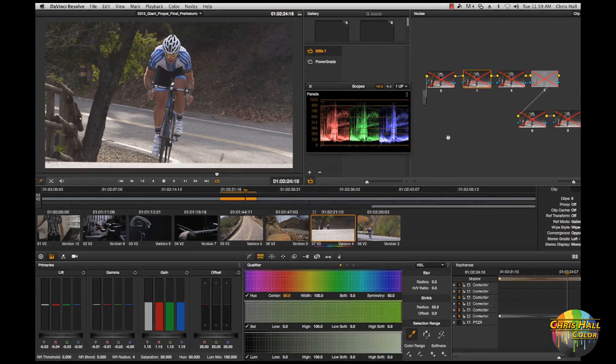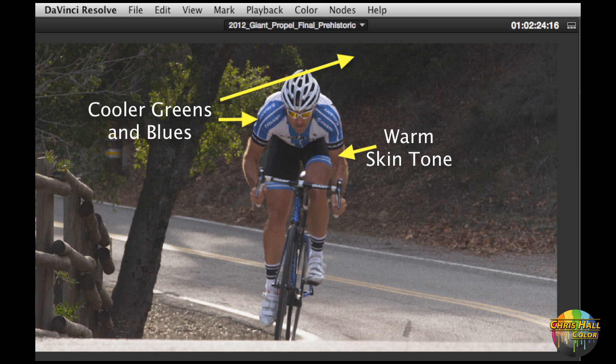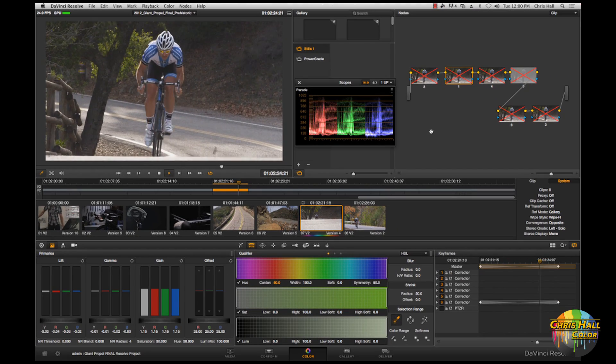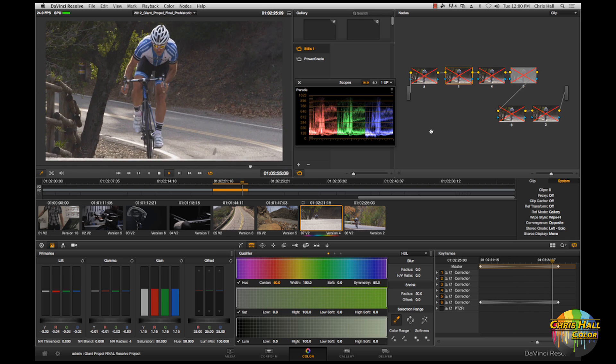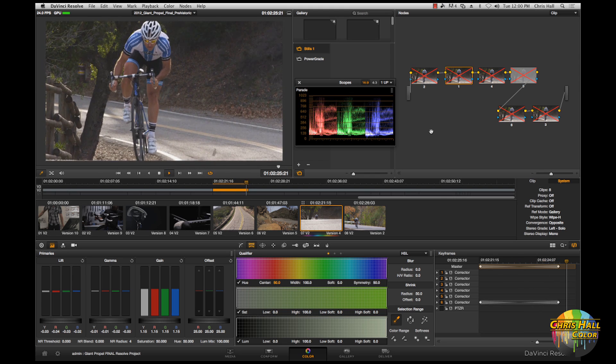Looking at this particular shot, the reason I felt the cyan swing would work so well is that we have a base palette of colors that works well for the look — the warmth of the biker's skin tone complemented by the cooler blue on his uniform and the cooler greens in the background. So I think we've got a real opportunity here for this cyan swing technique, and I want to show you how I got there. I'm going to show you how I built the look and how we got there in the color suite.